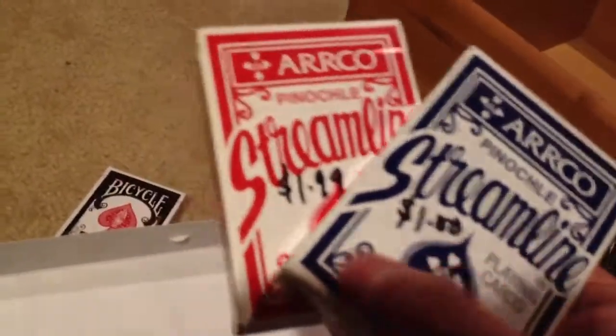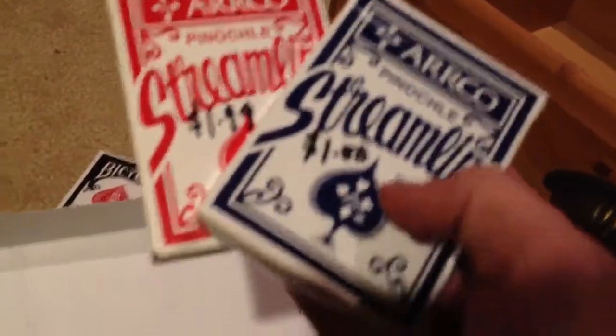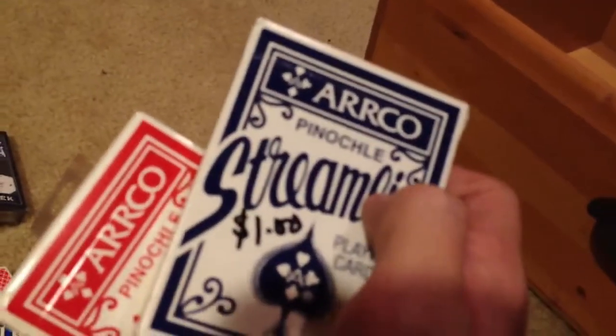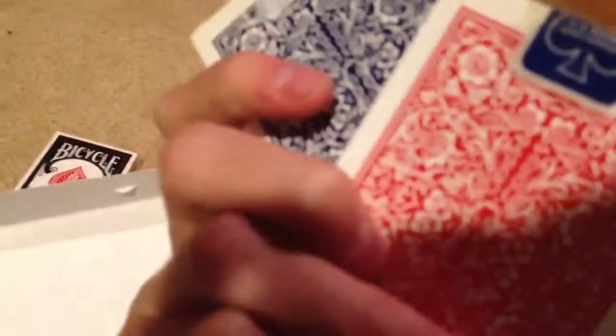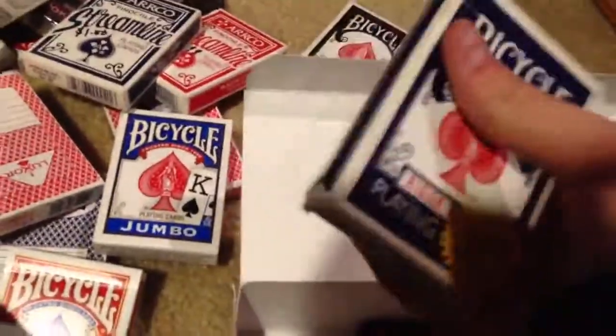I kinda got mad when I bought these — these are two streamlined Pinochle decks. This one said a dollar, this one said a dollar ninety-nine. That was a mistake, so I got lucky with a dollar. But the price tag was over the spot where it said Pinochle, so that made me mad because I got home, opened them up, and I can't use them. But I use them to throw cards and stuff. Here's an old Cincinnati, Ohio rider back deck that I found a while back while cleaning out my stuff.